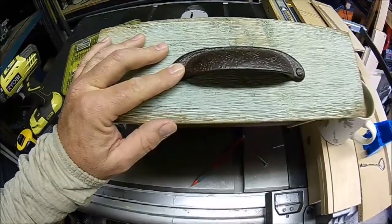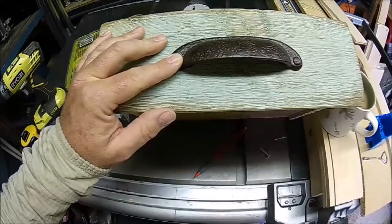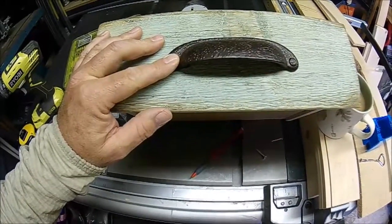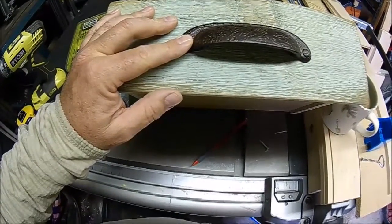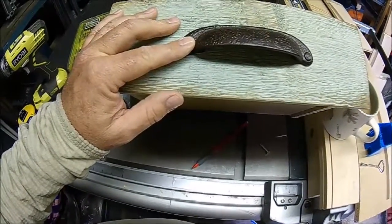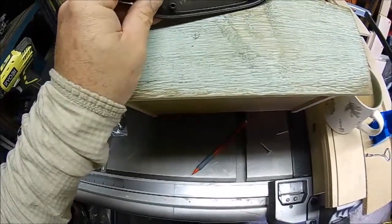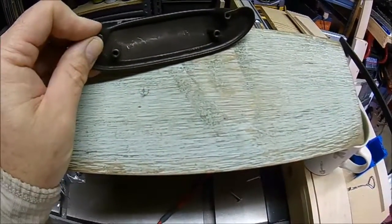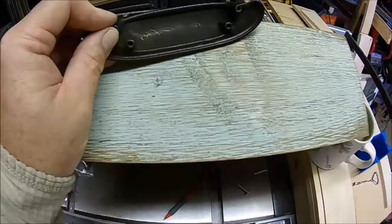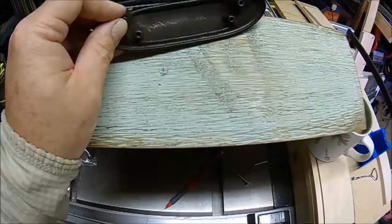You also have to factor in the length and width of the drawer. I want mine in the center of the drawer, so I measured it out: down about an inch and a half from the top, an inch and a half from the bottom, and about three and three-quarters inches from each side. If you lift the cup pull you can see where I've already marked the holes for drilling.